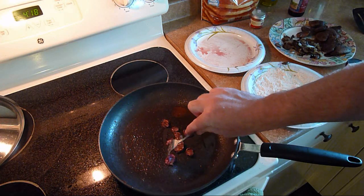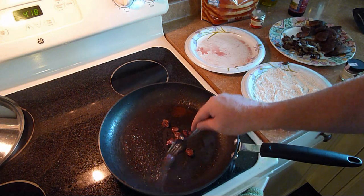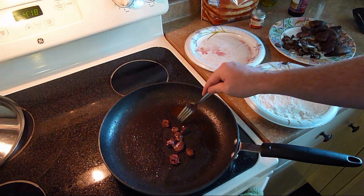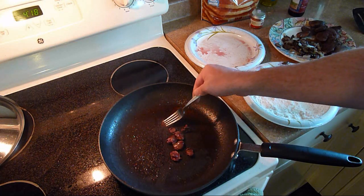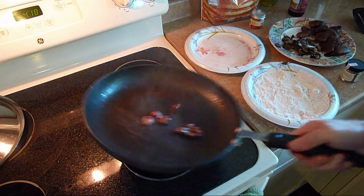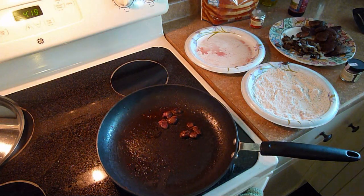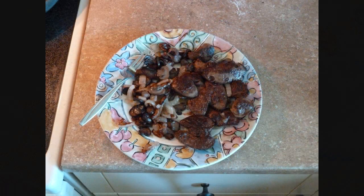It's crazy how small their hearts are compared to how big their livers are. That's the livers from three rabbits and the hearts from four rabbits, and they're cut in half. Little tiny hearts, great big livers. Alright, that's my lunch. I'll talk to you guys later.